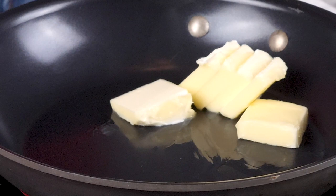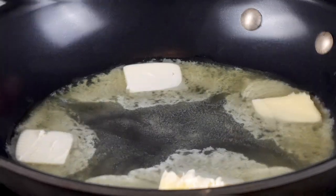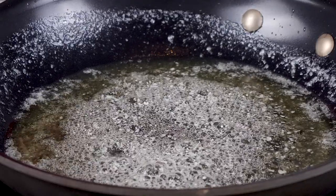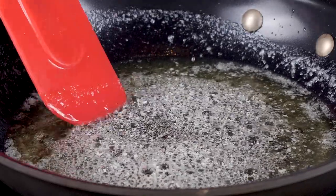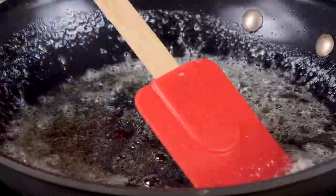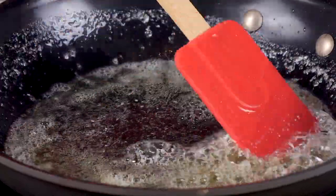Now we're going to take a sauté pan and add our butter over low-medium heat and let it cook for three to four minutes. It's going to foam and bubble — keep an eye on it here, it's really important. The milk solids in the butter actually toast or brown in the butter while it's cooking. That's what's going to give your brown butter sauce that rich, deeper, yummy flavor that you love so much. When you order it in a restaurant, now you know how fast it is to make.